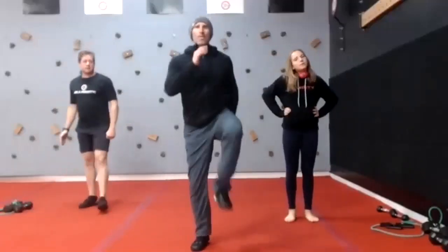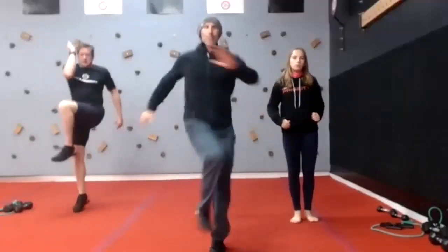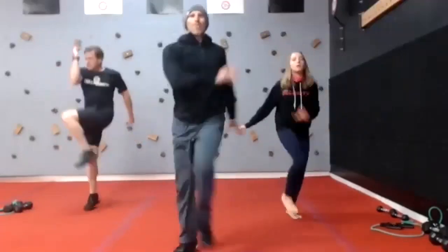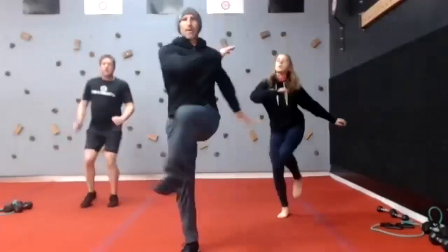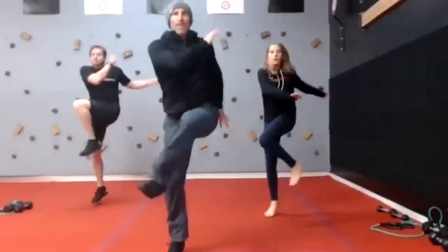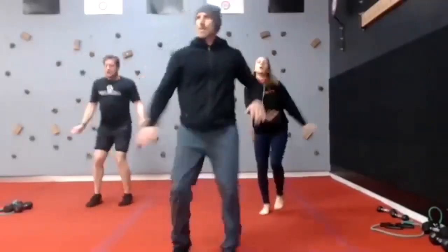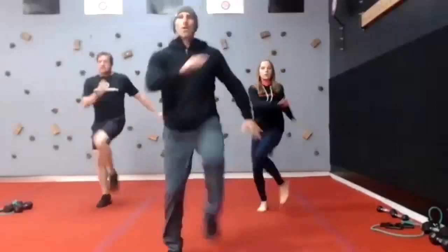Twist and skip — let's go back to our twist and add a skip. Rotate from the midsection. Knees up, toes up. Opposite arm, opposite leg. Rotate, rotate. Remember on your landing, follow the foot, not just the toes. Come on — twist and skip. Time.